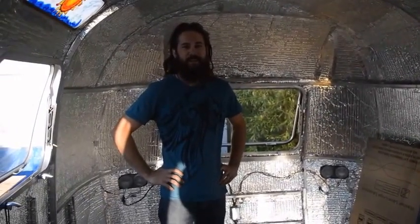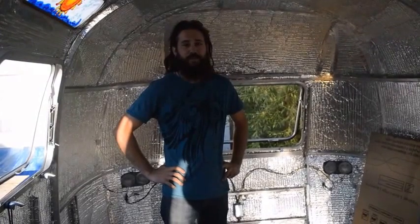Hi everyone. We had a great day today. We got a lot done and a lot figured out to get this thing road worthy.